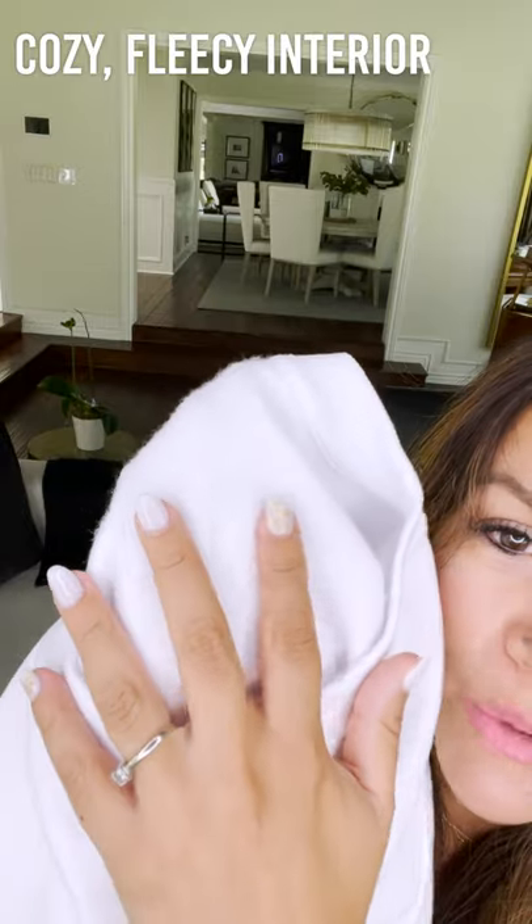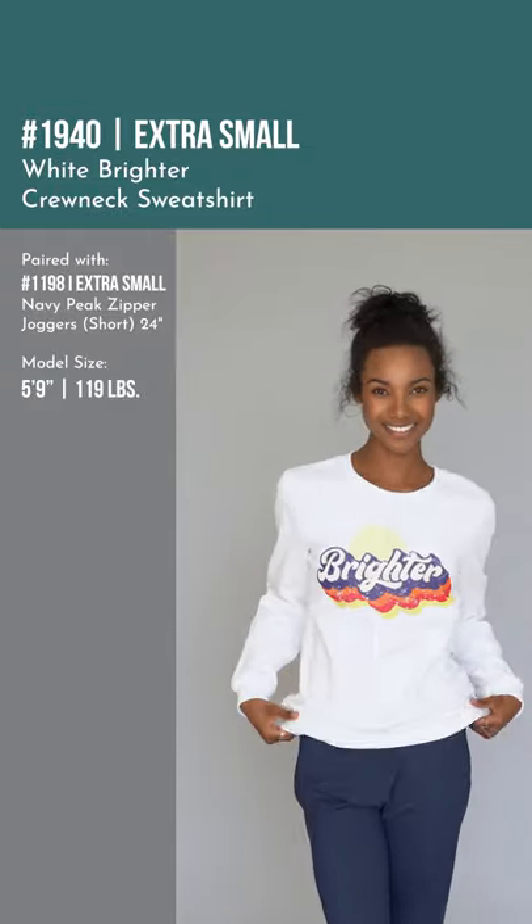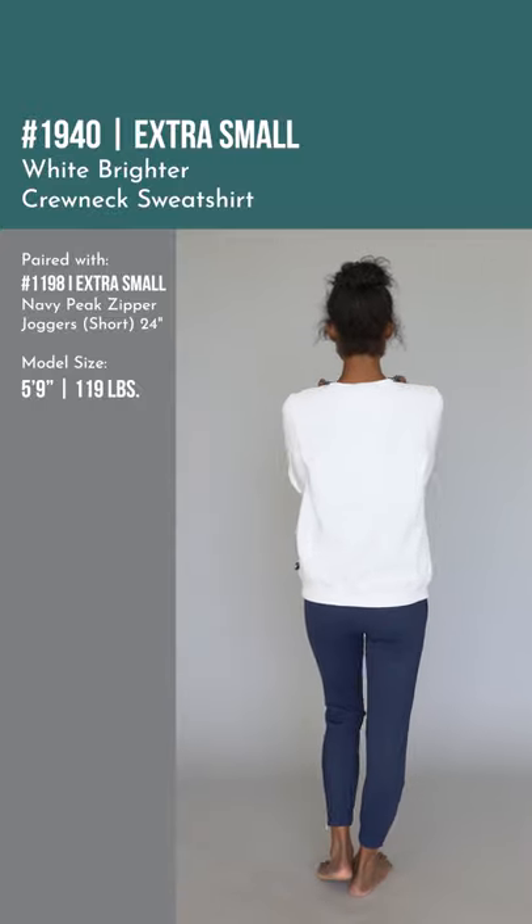Here's the brighter crewneck sweater — so fun to have a hoodie option, but for those who love crew necks, here is the option. I haven't put it on yet because I want to show you a close-up of the inside first. See, it has that super nice, soft, comfy material on the inside. I love it, so let me put it on really quick so you can see it.